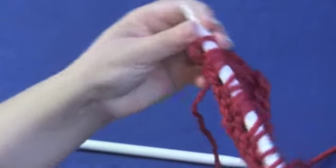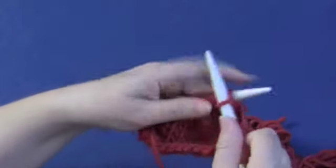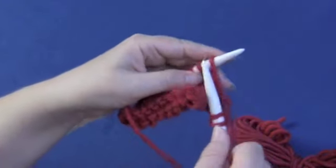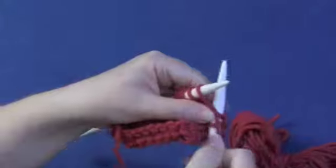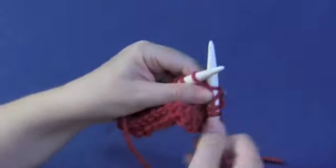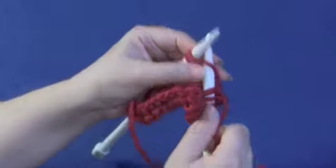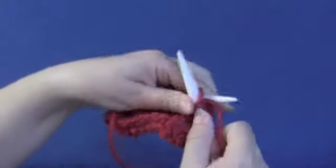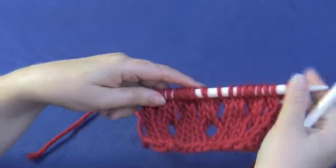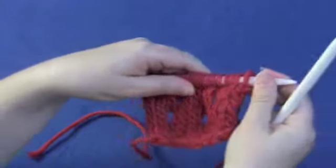You can see the yarn overs across, since they're missing their purl bumps. When you work these going back on the knit side, since you're knitting, you just knit through the stitch. The real trick is to be careful not to let that yarn over get too close to the end of the needle — it'll slide right off and disappear. I usually keep my finger on the yarn over when I'm working it. Now we've created yarn overs on the purl side and they look just the same when you're on the right side.